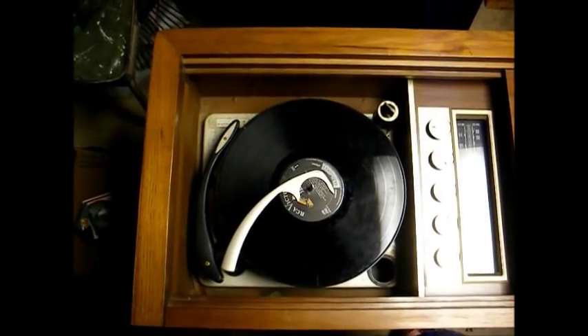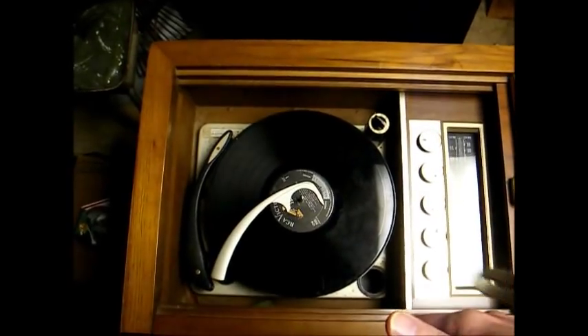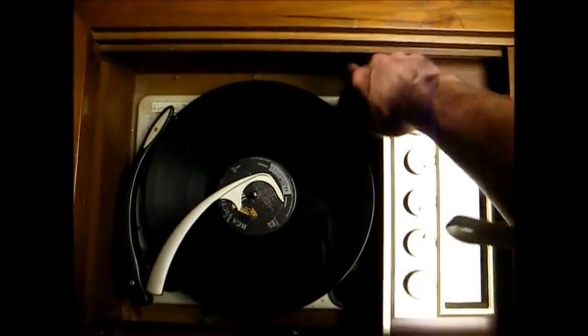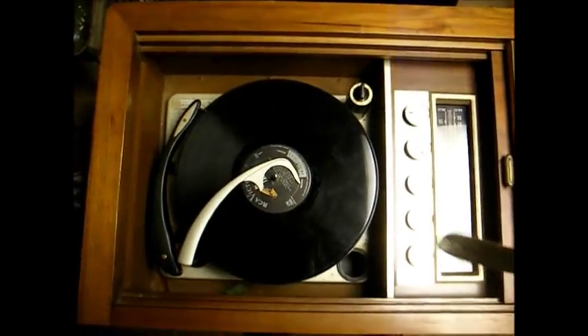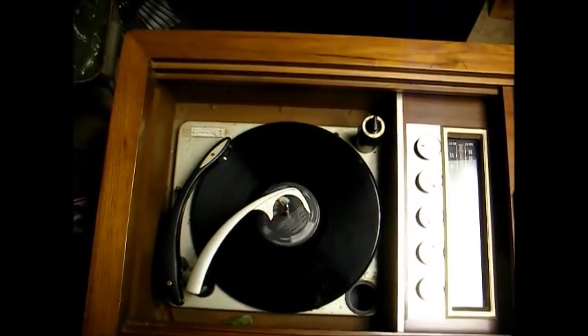In the next video, we'll take care of the record changer, and then this thing ought to be done. But right now I'll give you a little demo of the record changer — it works, but I want to do some preventative maintenance on it to make sure it stays working.